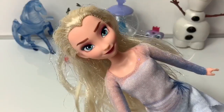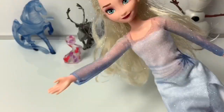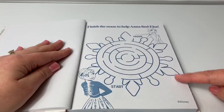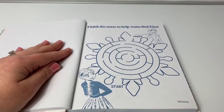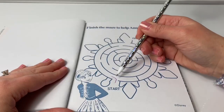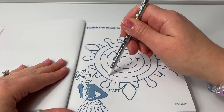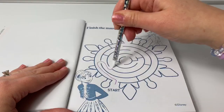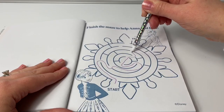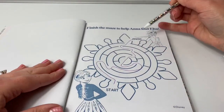If you're enjoying this video, please click the subscribe button — it's the red one down below. Finish the maze to help Anna find Elsa. Let's use the pom pen. Ooh, this is purple — so cool. All finished!